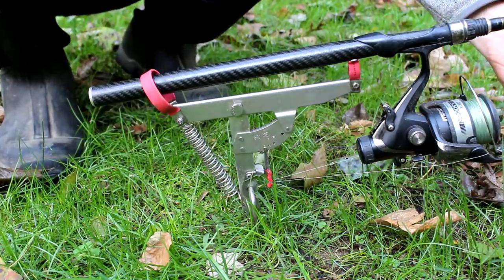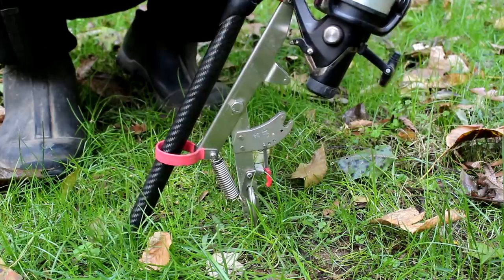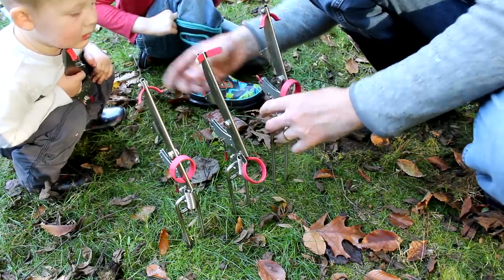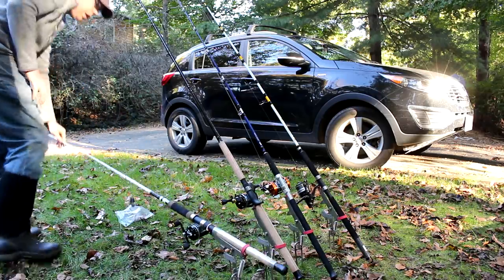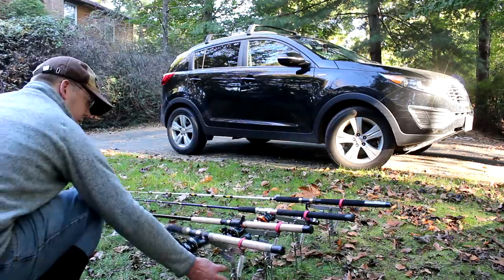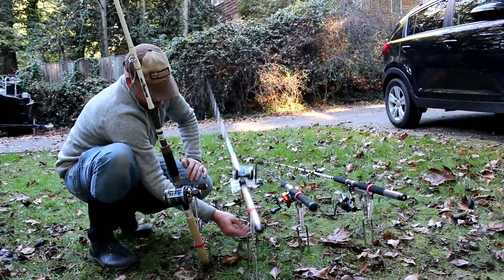And when a fish pulls the line, there it goes — pops up. After some testing, I discovered that these rod holders don't work well with rods longer than eight feet or rods that are particularly heavy. The springs just don't have enough force to lift them up, but most catfishing rods work quite well.